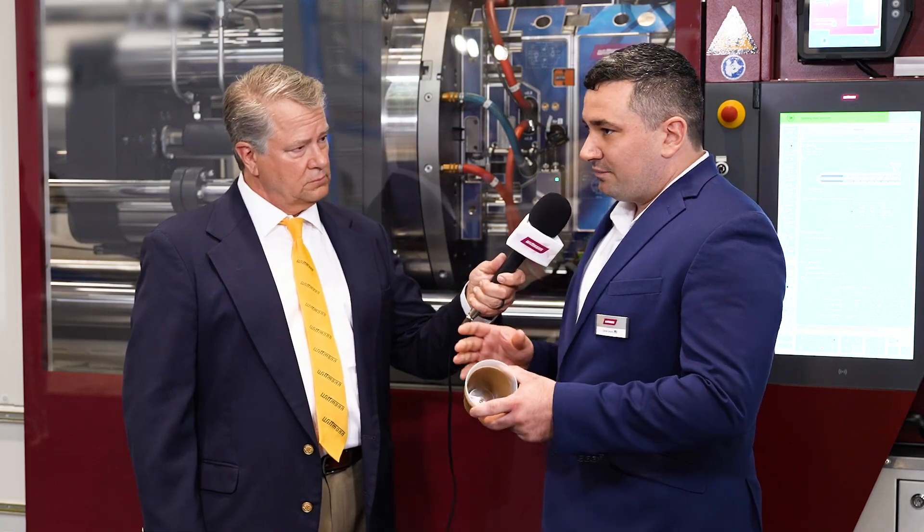What does that do for you? That allows you to have less tonnage, less material and lightweighting, and it allows you to fill the part more. And does it also improve cycle time? It can reduce cycle time as well — exactly right. That's really cool.